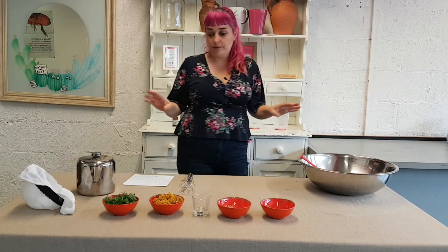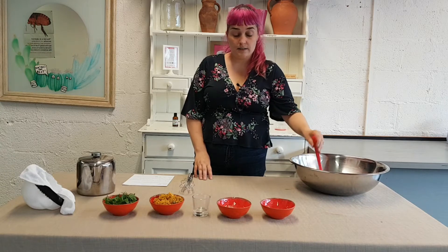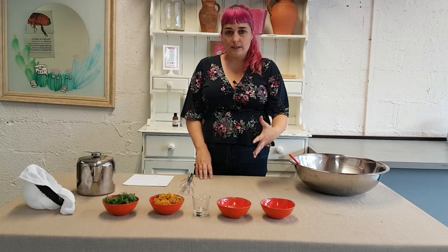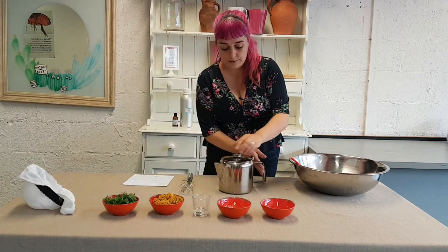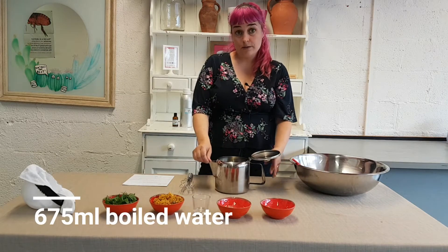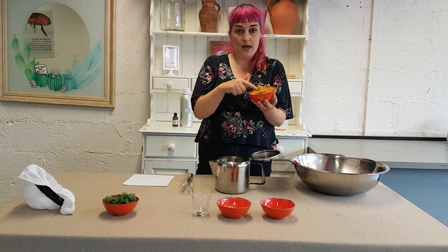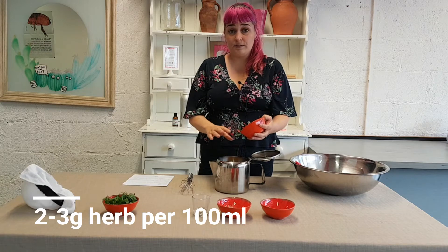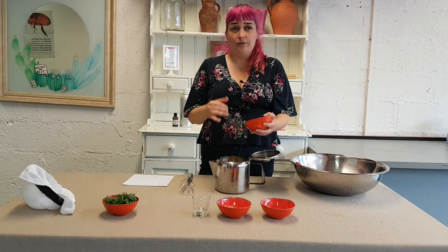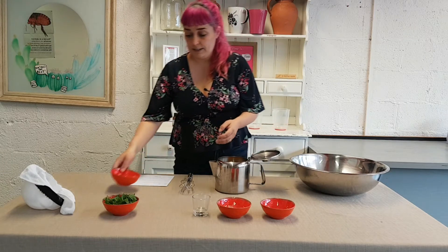The next thing I am going to do is make a herbal infusion. At this stage you could just add some water, but my scalp has become quite sensitive since I have been bleaching and colouring it, so I want to make something really soothing. I have gotten 675 ml of boiling water and into it I am going to add some dried calendula herb. Calendula is really lovely, soothing and anti-inflammatory — really nice for your scalp if it is a bit dry or prone to dandruff or flaking.